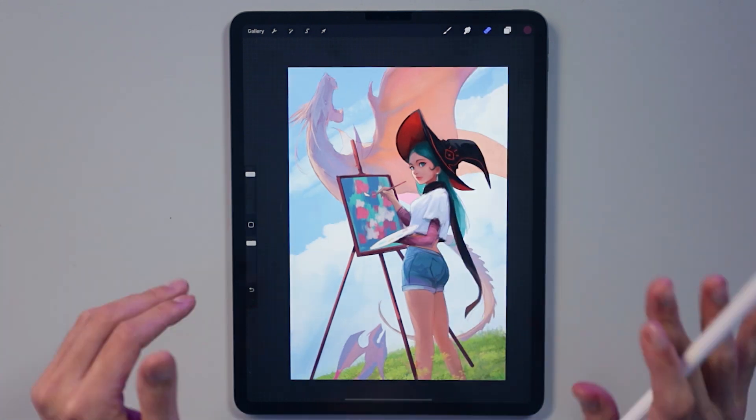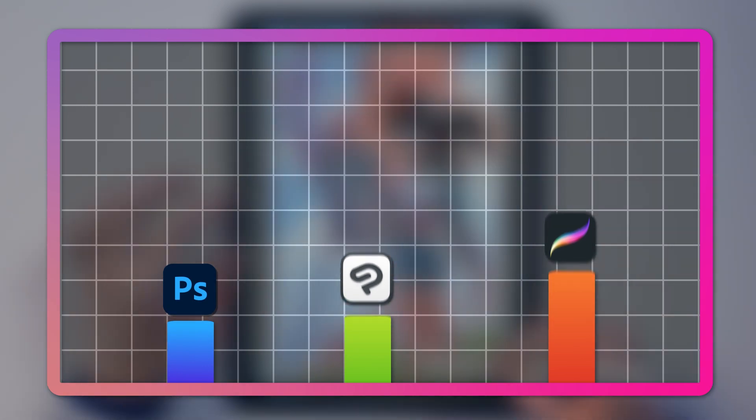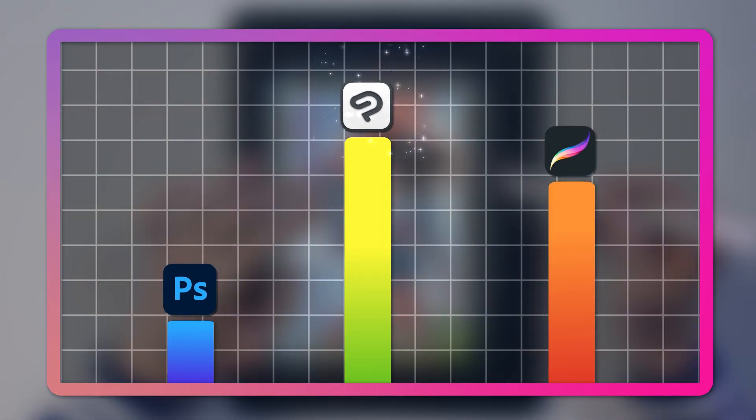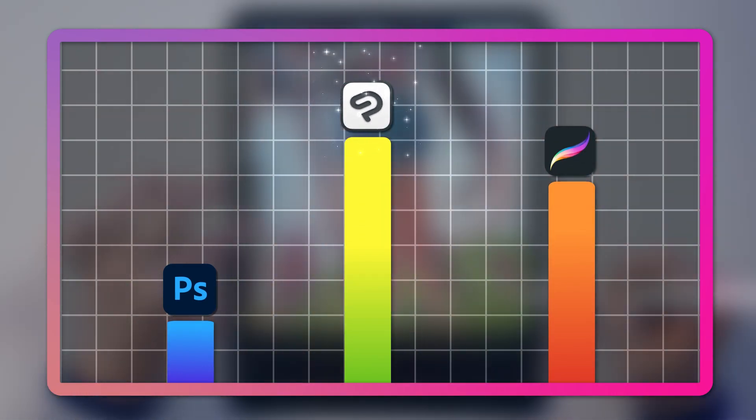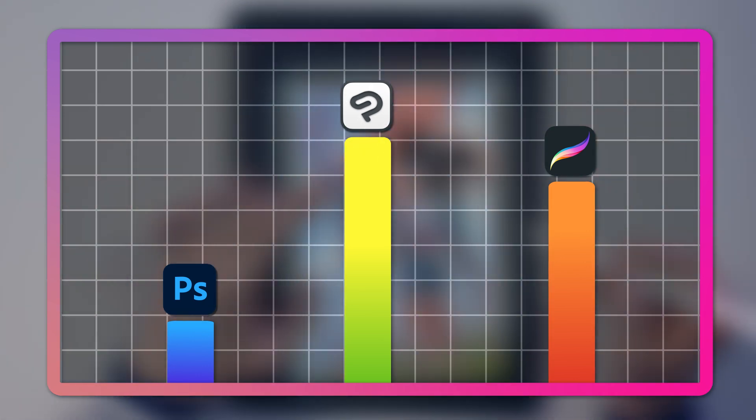I recently asked my Twitch viewers which art program they use, and Photoshop came in last, with CSP and Procreate coming in first and second. That's so surprising to me, especially since I use Photoshop. I asked them why, and the main reason was Photoshop's price.